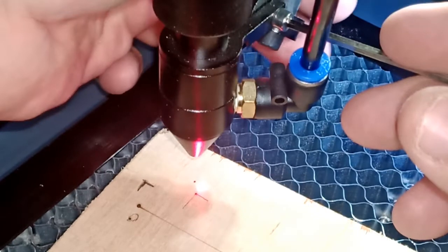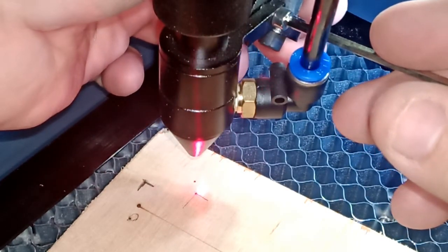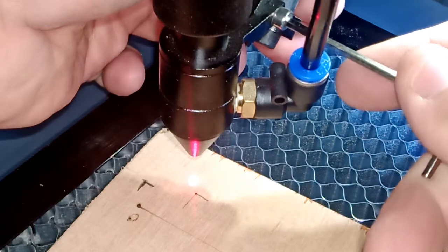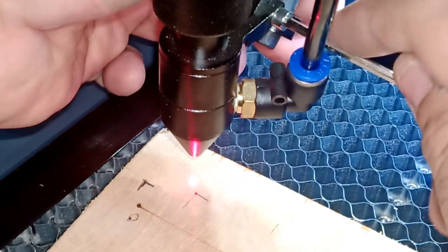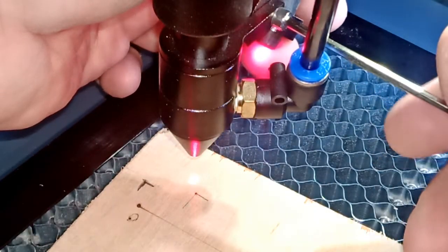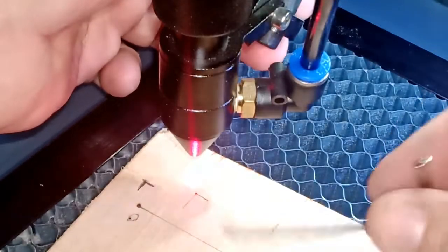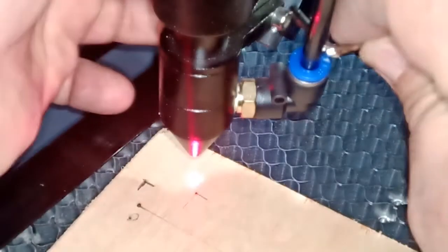You can see the laser is off. I'm going to eyeball it as much as I can. We'll tighten it — see if I start tightening it and start moving it. Just gotta make sure it doesn't move on you. This is kind of the best I can do.